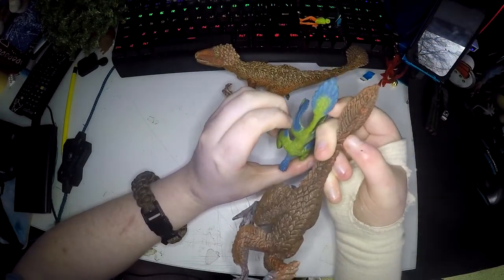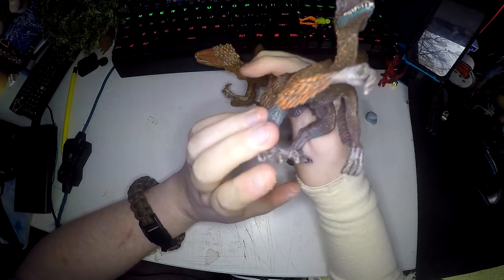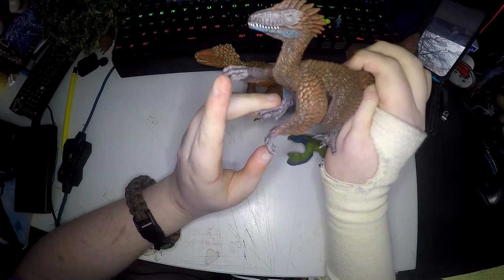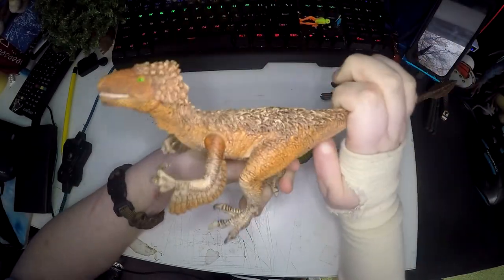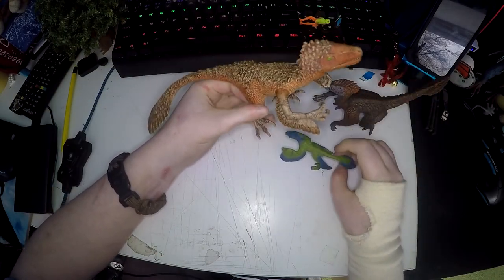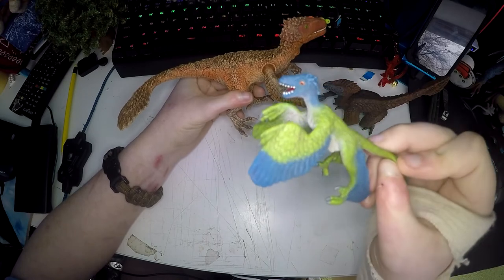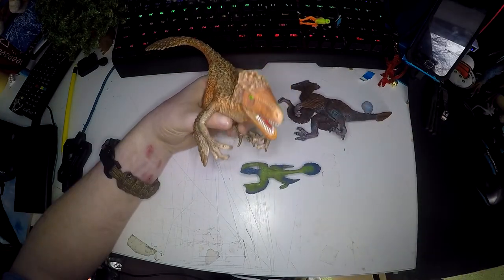They've all got the feather tips to their tails. The Velociraptor even looks like it's pushing something aside, like a tree or a bush, which is really cool. And the Utahraptor looks like it's walking. They all look like they're about to jump on prey or chase after another dinosaur — apart from this one, which just looks like it's going crazy. I absolutely love them and they're definitely worth a buy.